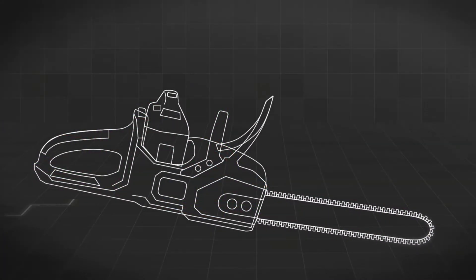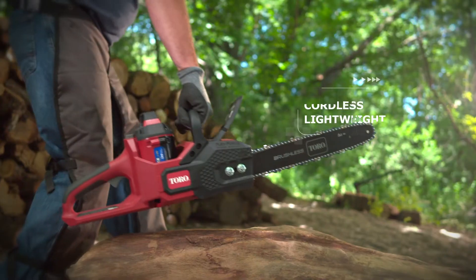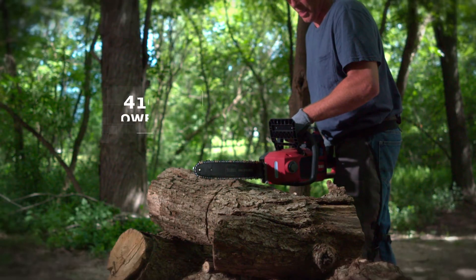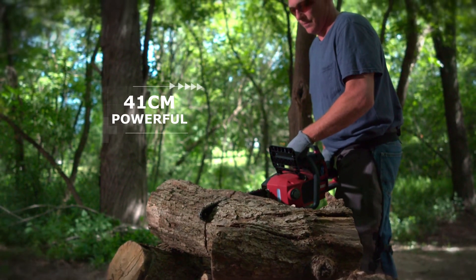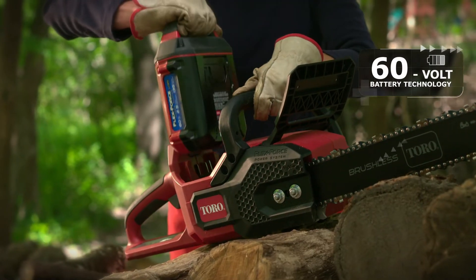Cut big logs and timber like a pro with Toro's 60-volt battery chainsaw. A cordless, lightweight piece of equipment that is built to last, with a 41-centimeter bar that cuts through 50 logs with a single charge. More power, more runtime and longer life.